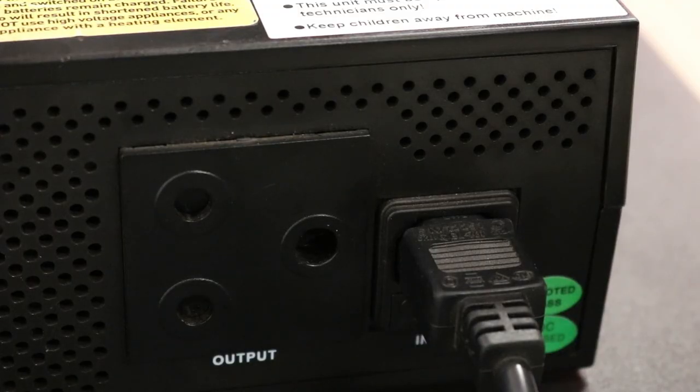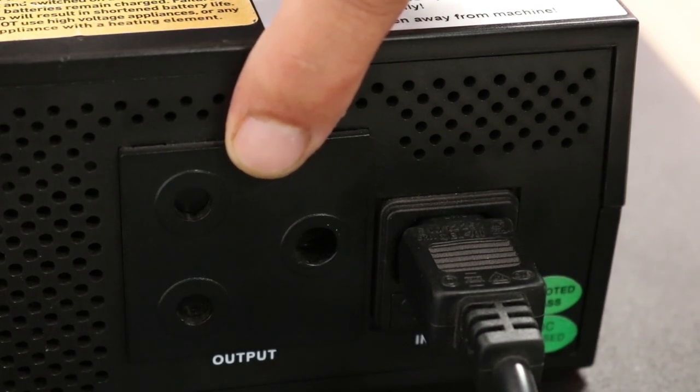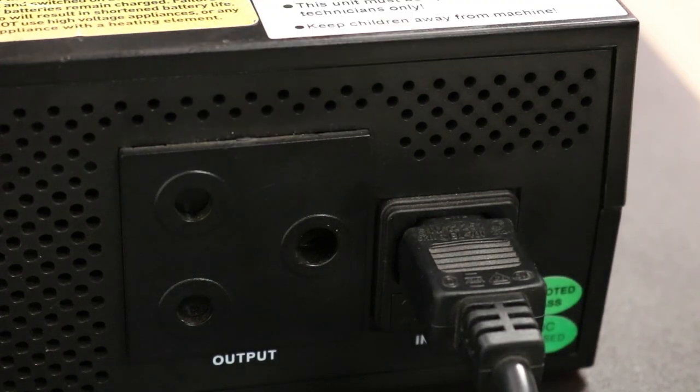Please remember an important rule: never connect the inverter's output to any of your home's outlets or distribution boards. This will certainly damage the inverter, even if it is switched off.